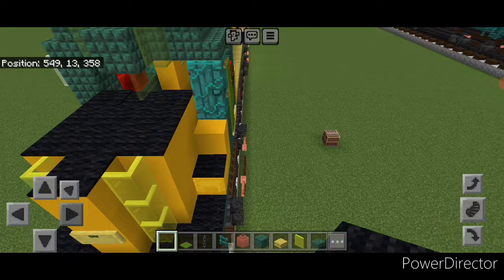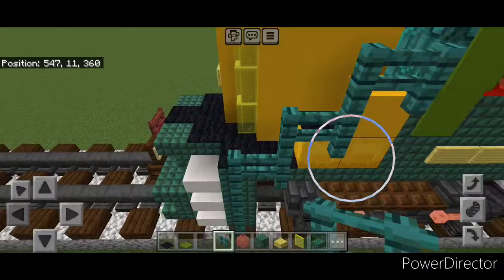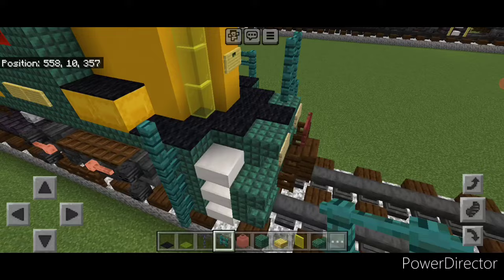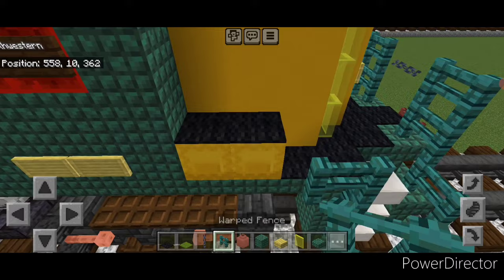Now do the railing. Take a warped fence and do a column of four. Then back one, up one, back one, up one, back one. On this corner do a column of three, over one, then a two by two. Repeat on this side: up four here, up three here, over one and a two by two. Put a chain across this gap. Then connect your fence up here, up one, back two.